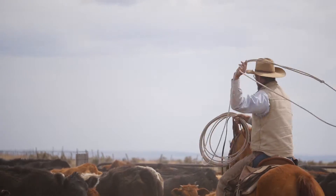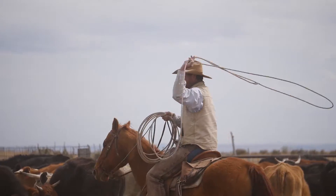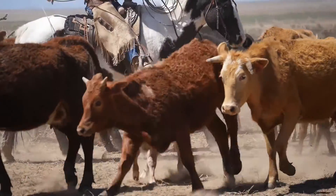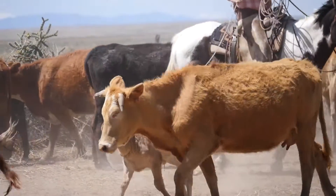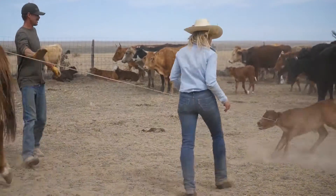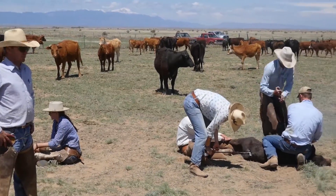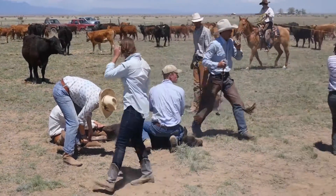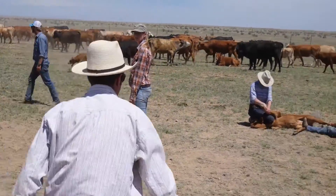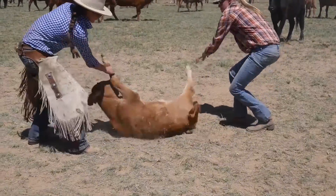We will go out there with the horses — I talked about roping — and the apprentices will be on their horses, they'll rope a calf, they'll bring it to where the brands are hot, to the branding fire, and we'll be able to brand them, vaccinate them, ear tag them, do whatever we need right there in the pasture, and then they can run off to their mom, and they're done.